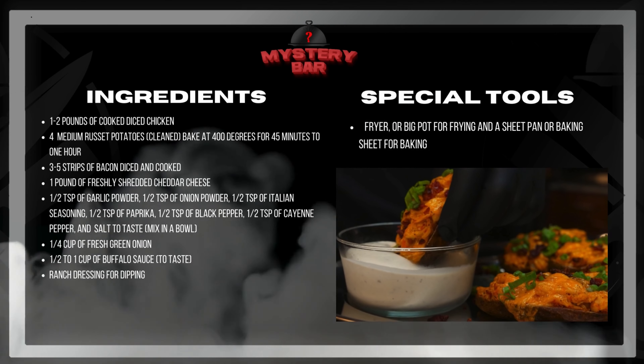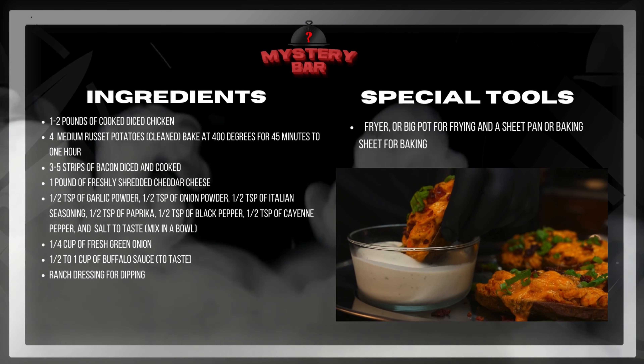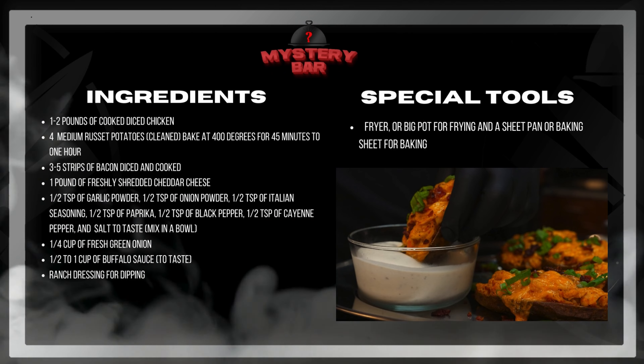Alright, you know the drill. Go ahead and screenshot this, get out the ingredients, get everything situated, and let's go ahead and get into this recipe.